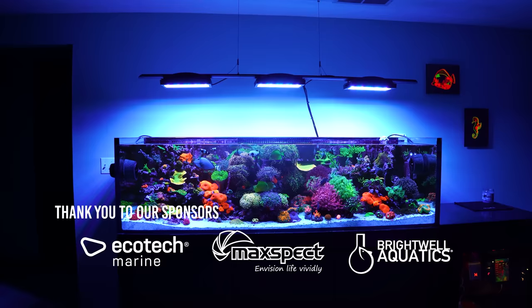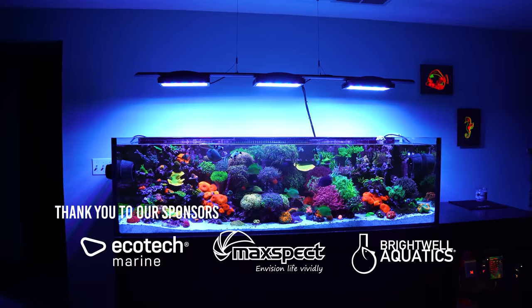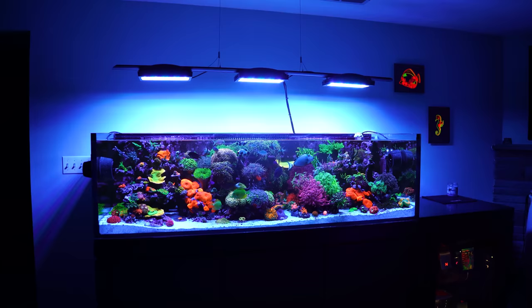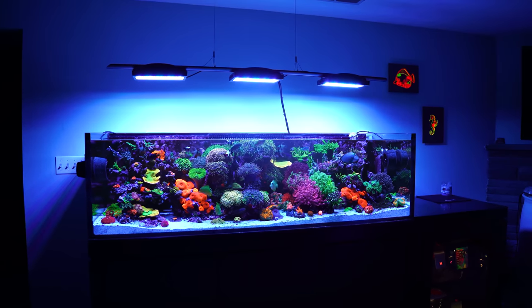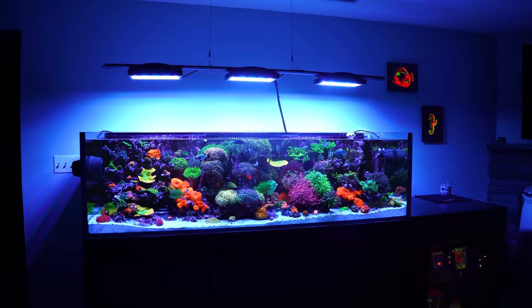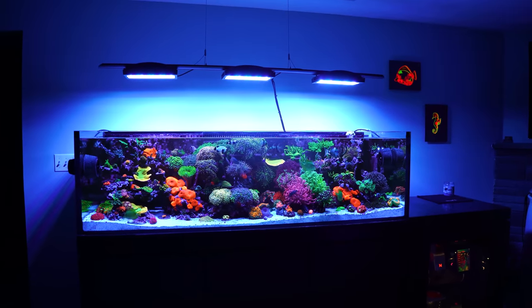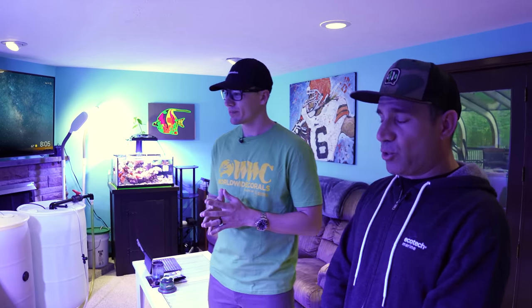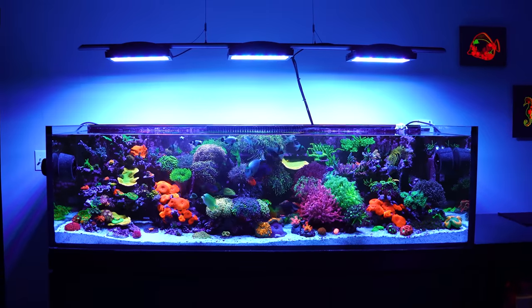We found this guy on Instagram and actually met him a few weeks ago when he was at Reef of Blues in Orlando — it was just out of luck that we were coming to Ohio. Here we are! I'm going to be asking you a bunch of questions, so let me start: what size is this tank? So this is a Crystal Line reef aquarium from Planet Aquariums — it's a 180-gallon tank, 72 by 24 by 21.